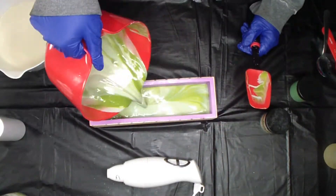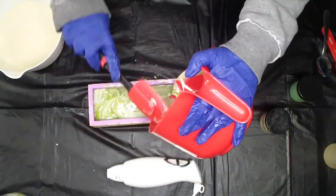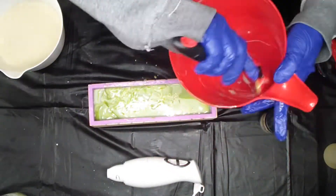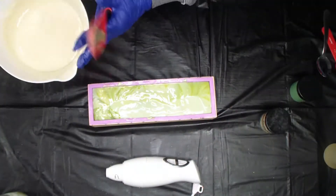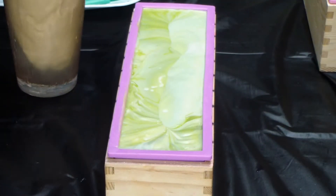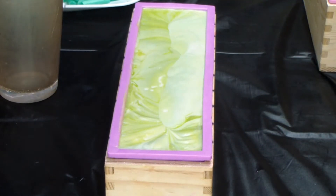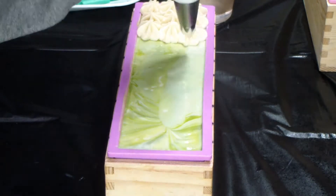Smells so good! Okay, we're back to pipe margarita.